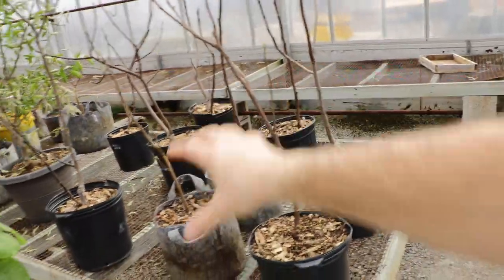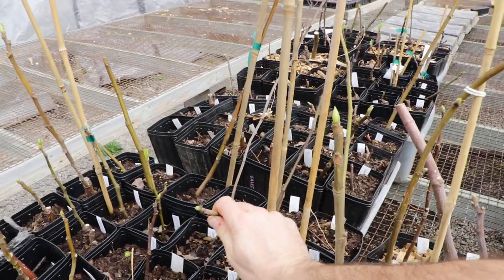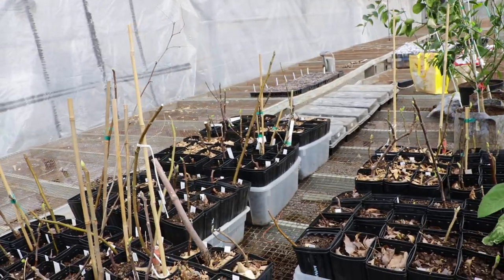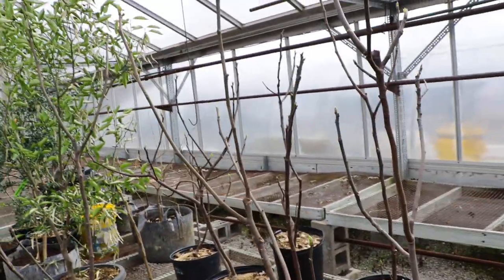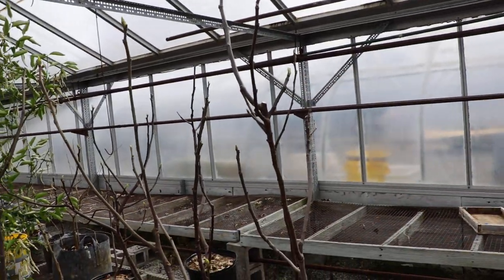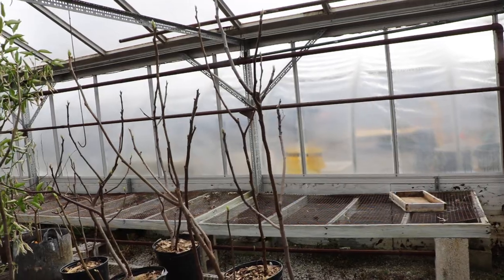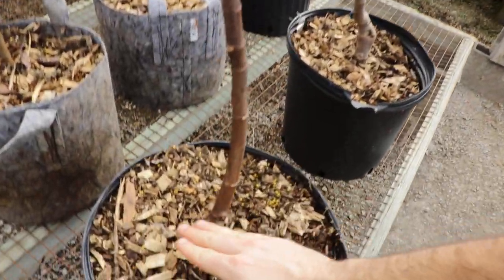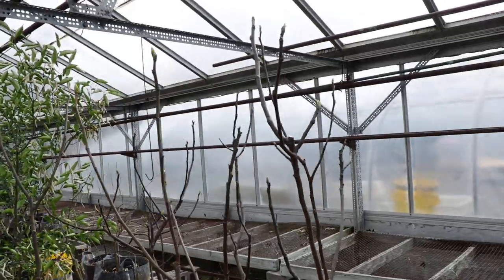I have five-gallon-sized trees waking up in the greenhouse, and also one-gallon trees that were air layers or cuttings I rooted last year. These aren't great sources for cuttings — they're young and could be susceptible to fig mosaic virus. You want to take healthy wood, ideally from trees not in containers. If you have the option, choose a cutting from an in-ground tree.